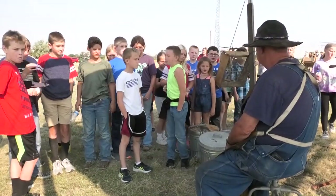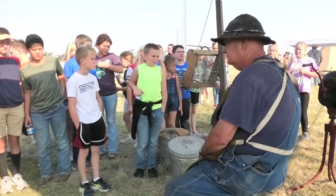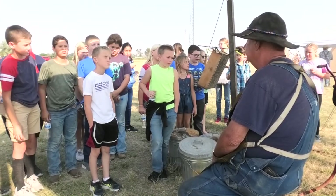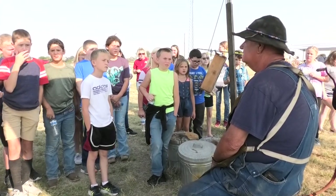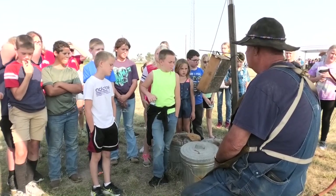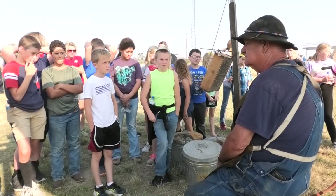Good morning ladies and gentlemen. Welcome to the blacksmith shop. The blacksmith was one of the more important people in town. He made most, if not all, of the iron work that was used in your community. He made boot buckles,